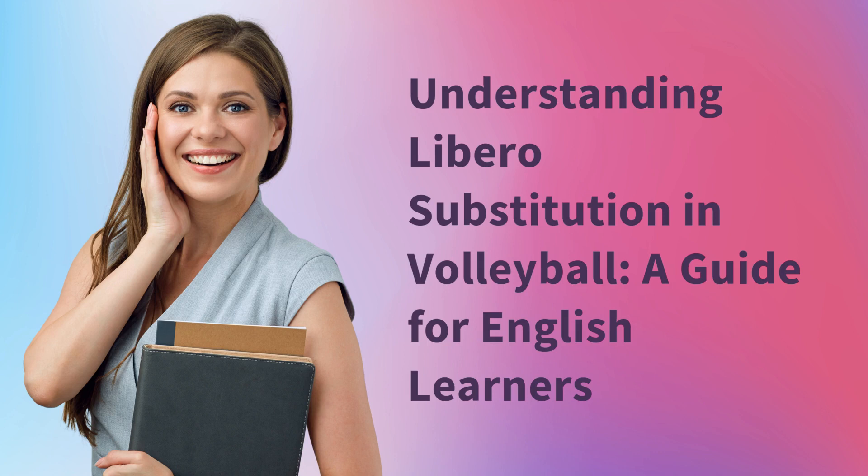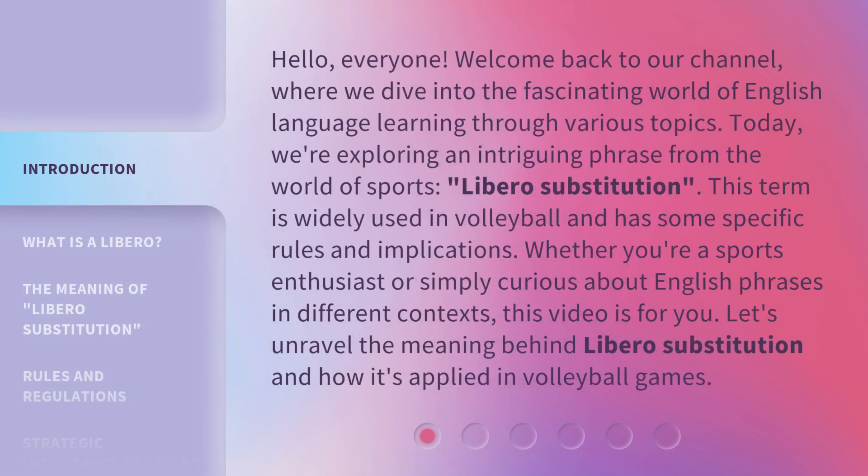Hello everyone, welcome back to our channel, where we dive into the fascinating world of English language learning through various topics. Today, we're exploring an intriguing phrase from the world of sports: libero substitution. This term is widely used in volleyball and has some specific rules and implications. Whether you're a sports enthusiast or simply curious about English phrases in different contexts, this video is for you.